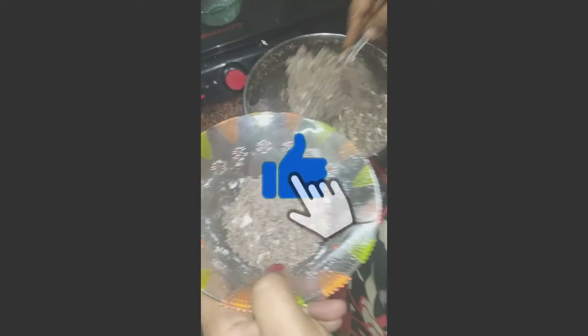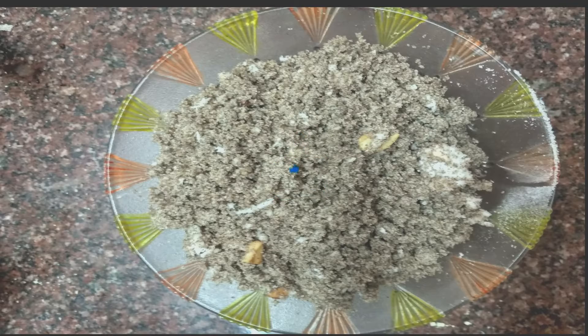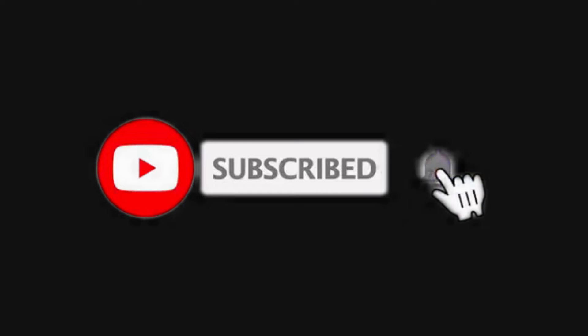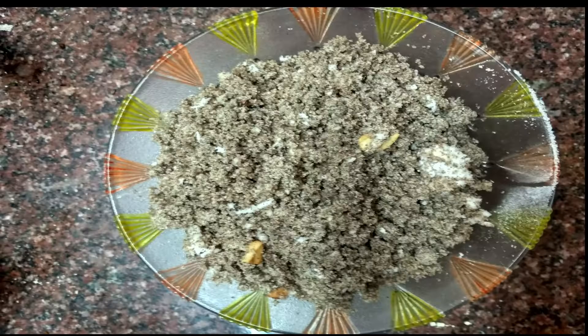Try the recipe. Click the subscribe button and press the bell icon. Thank you so much.